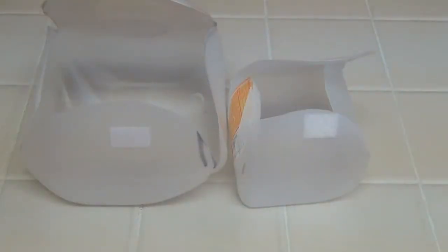Hey everybody, this is Tanya. I just wanted to do a little follow-up video on the food container video I did not too long ago. I just want to show you how I put these containers to use in my everyday life and when I take lunch to work.